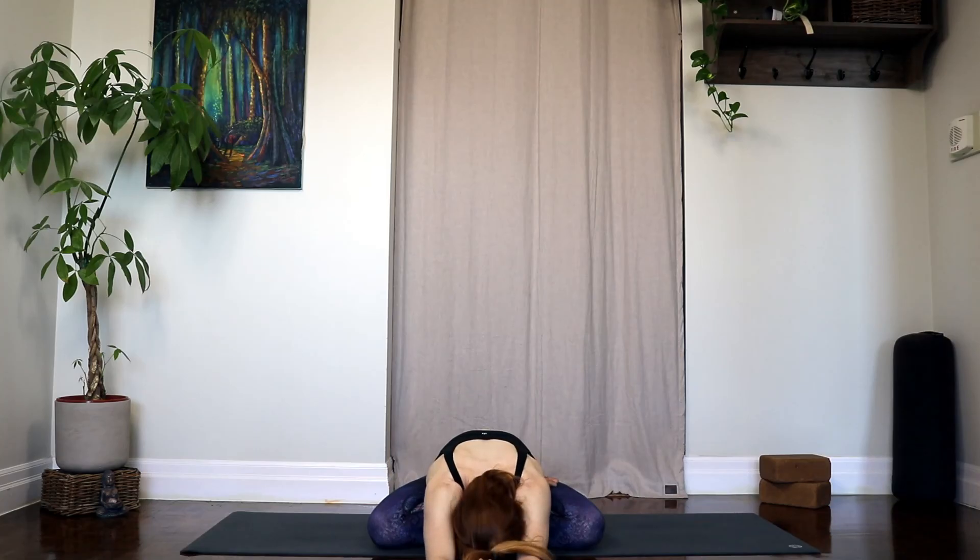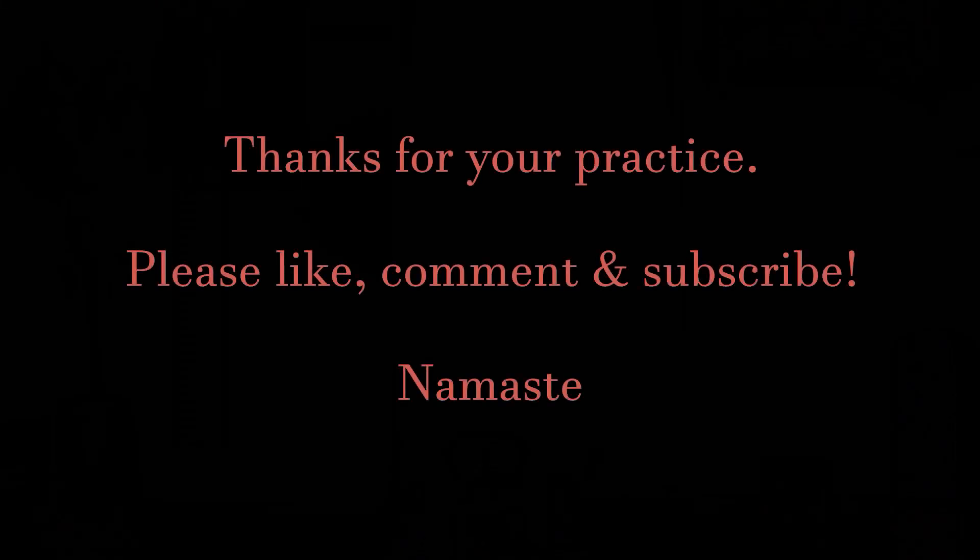Let's rub our palms together, generate some heat between the hands, place them over top of your closed eyes. Deep inhale, and an exhale to let it all go. And that's it for this one — thank you so much for joining me, I hope you have an amazing day. If you like this flow, please go ahead and like the video, comment and subscribe to support the channel. Namaste.